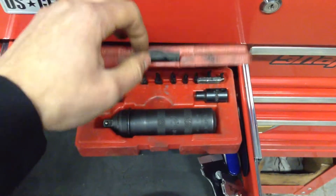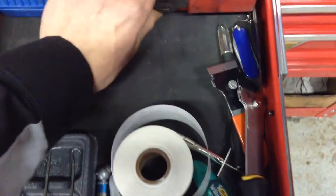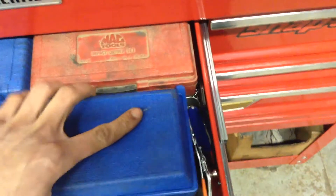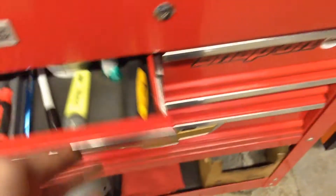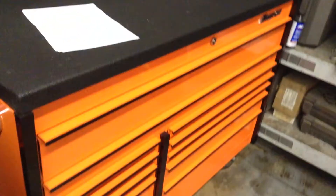This was handed down to me from my older. In this drawer I used to have a lot more, but I moved everything over to my new box — I'll make a separate video on that.